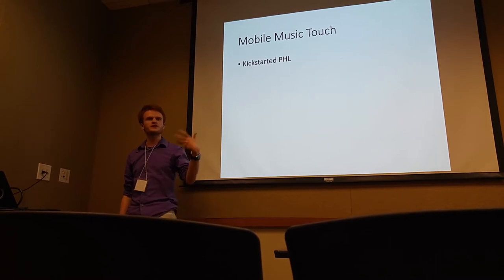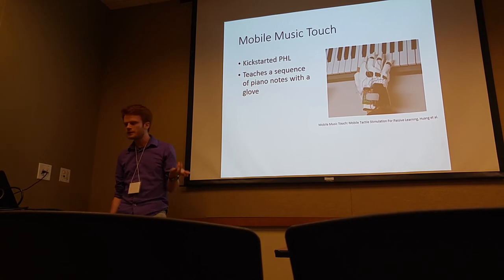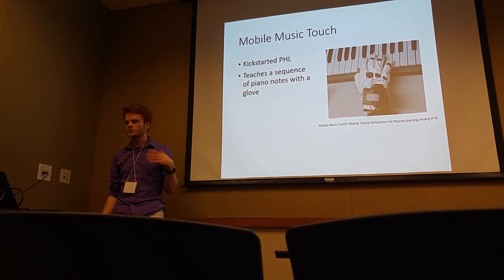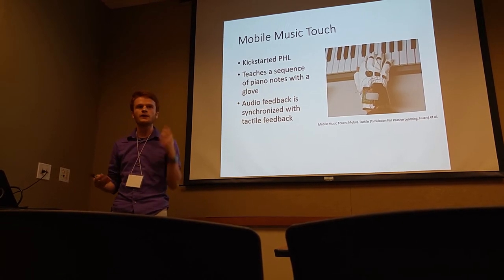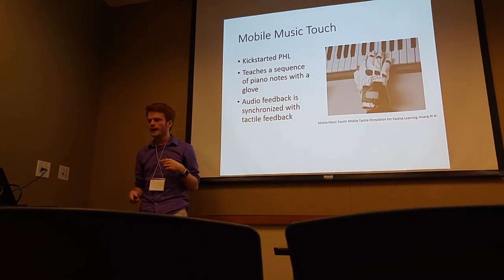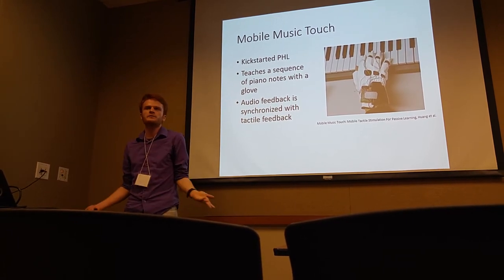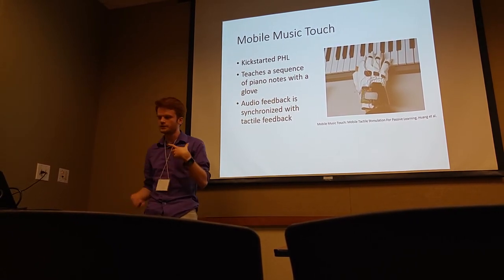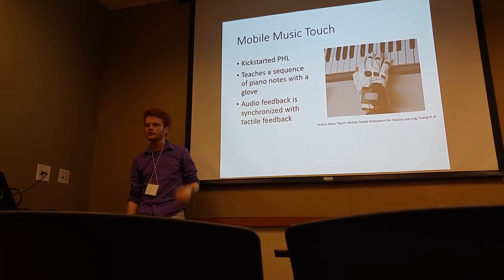The first modern PHL study was Mobile Music Touch. It teaches a sequence of piano notes using a glove — it'll vibrate your fingers in sequence alongside a piano tune that you're hearing in your ear. And it turns out that after we stop applying stimuli, people can actually play the song that they were feeling while they were wearing the glove.